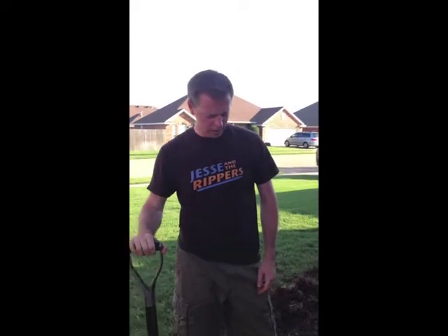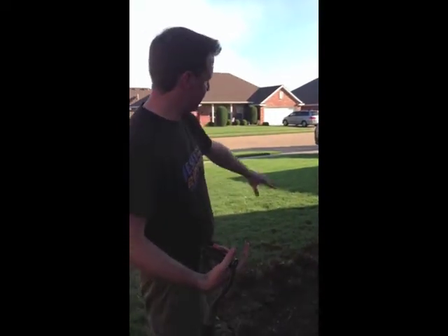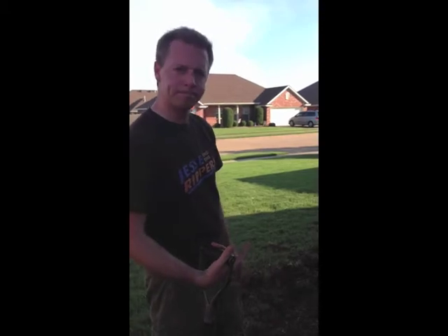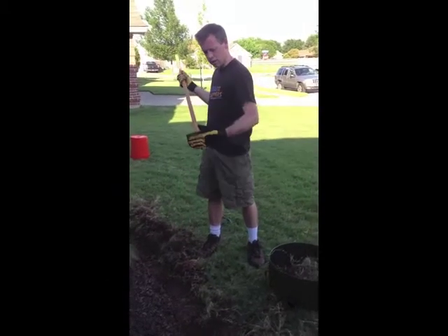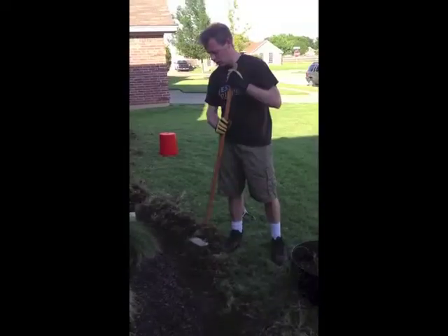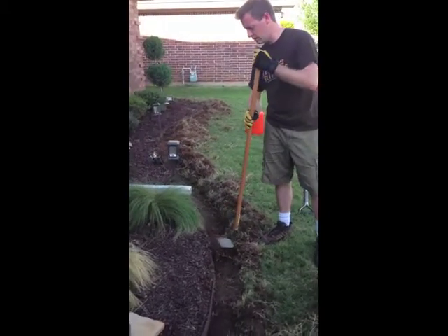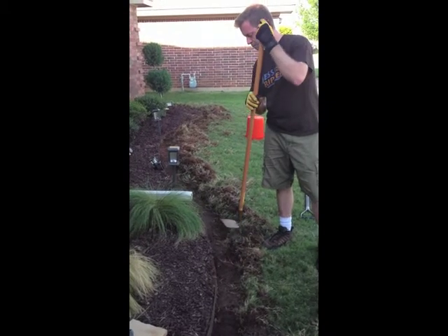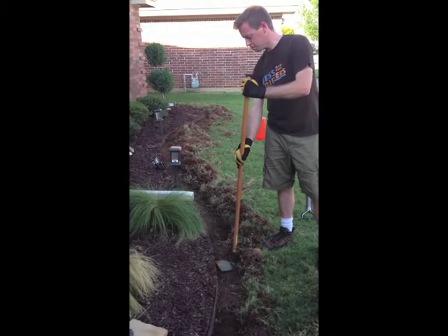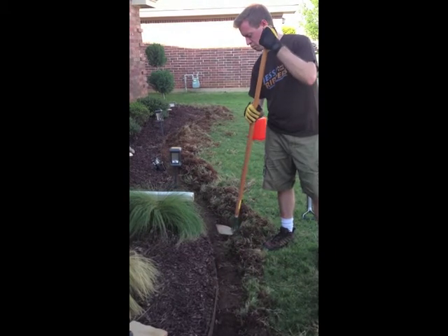Now we've got the last part out. It took me a while, but I got it done. We're going to go ahead and flatten everything out and get it all even. To even it out, we're just going to use the bottom side of a hoe. You'll also need a hoe. Basically, we're just going to create an even line.